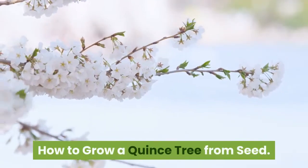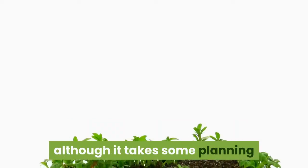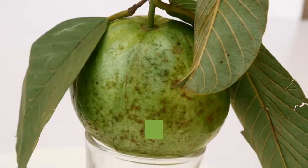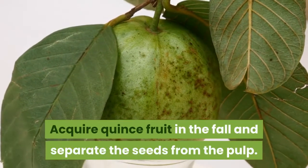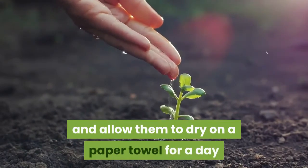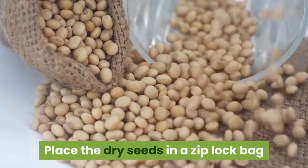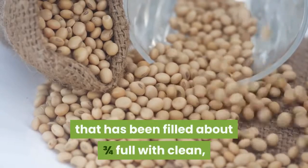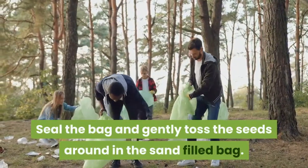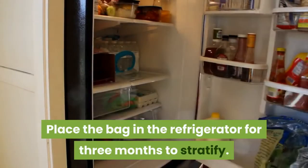Quince seed germination isn't particularly difficult, although it takes some planning since the seeds need a period of cooling or stratification prior to planting. Acquire quince fruit in the fall and separate the seeds from the pulp. Wash the seeds in clean water, drain them, and allow them to dry on a paper towel for a day or so in a cool area out of the sun. Place the dry seeds in a ziplock bag filled about three-quarters full with clean, moist sand or sphagnum moss. Seal the bag and gently toss the seeds around, then place the bag in the refrigerator for three months to stratify.